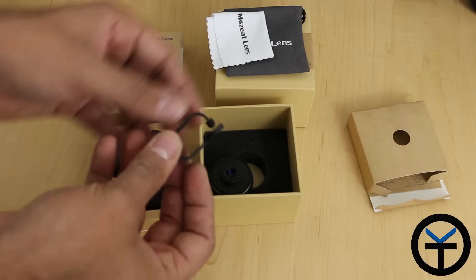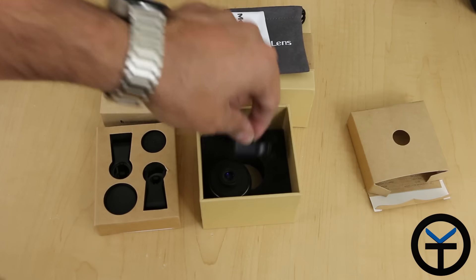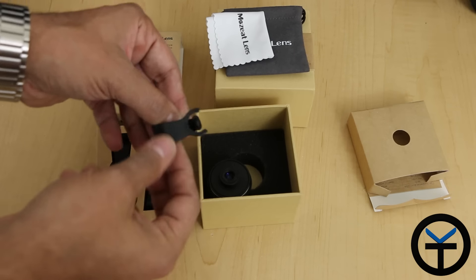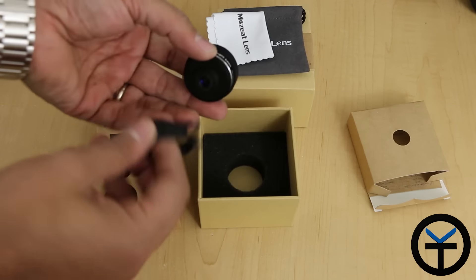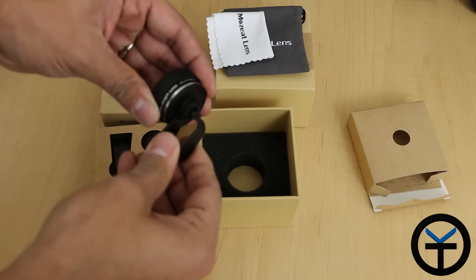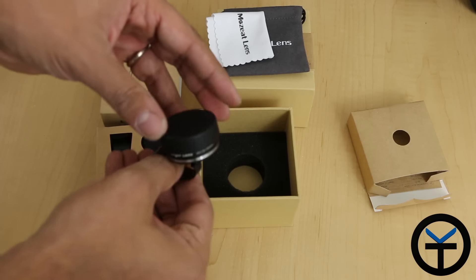The box comes with a cleaning cloth for the lens itself as well as a bag to carry the lens once you take it out of the box. The lens holder is essentially a mountable lens holder. If we take the kit itself, this is the ring on the back — there's a little ridge here. You put it in, you hear the clip, and it's pretty much secure.